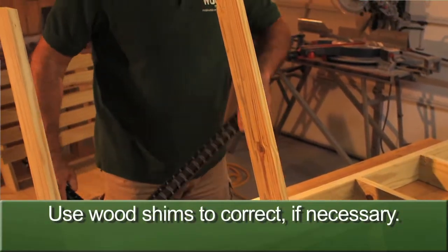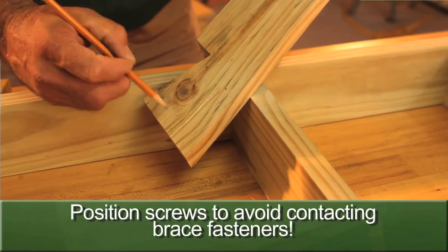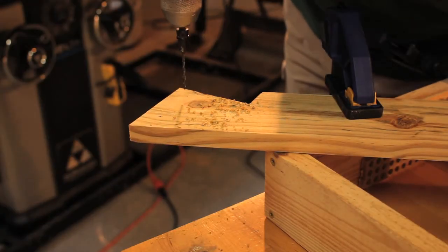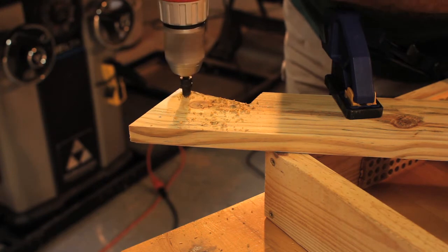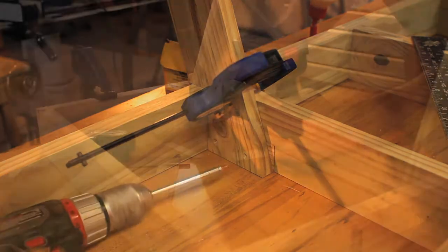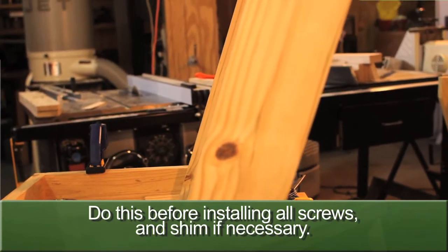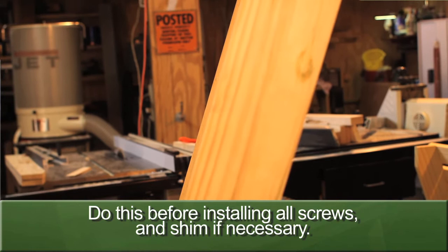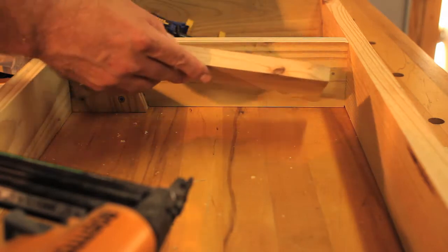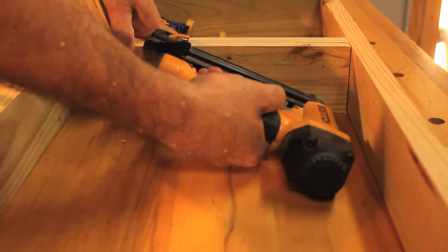Clamp each set of supports in place and use a square to make sure they sit perpendicular to the frame. Mark the locations for four screws — they should be roughly an inch from each edge. Then drill pilot and countersink holes at those marks. Clamp the supports against the frame and install the screws. Sight along the front edges of the supports to make sure they're even with each other and make any necessary adjustments. Then measure and cut a piece of one by to fit between the back support and the front edge of the frame — this provides additional support to the back and keeps the leg spacing correct in the next step.